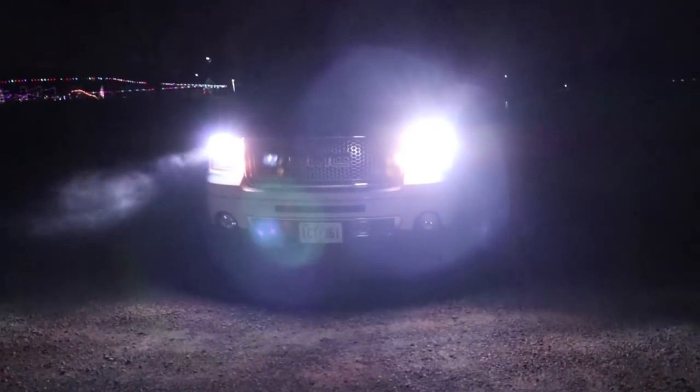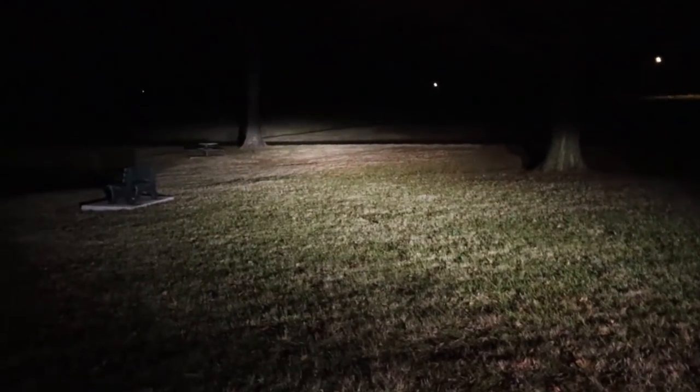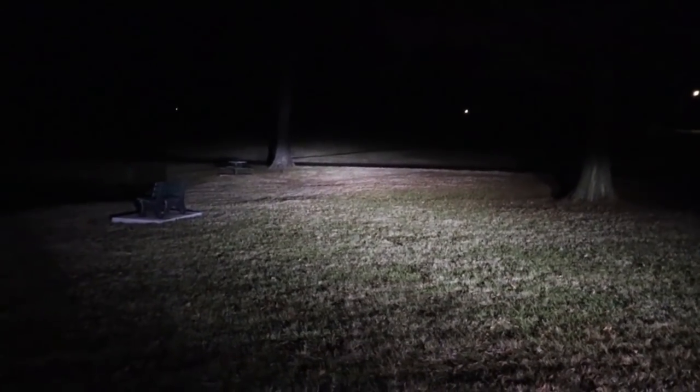They actually shine a little brighter than what the camera shows. In the video they don't look as white as they are in real life - they look like a halogen bulb on my camera screen, but they're not. These are a pure white with just a little blue tint to them. Just a tad of blue tint, nothing crazy - but these are pretty white.